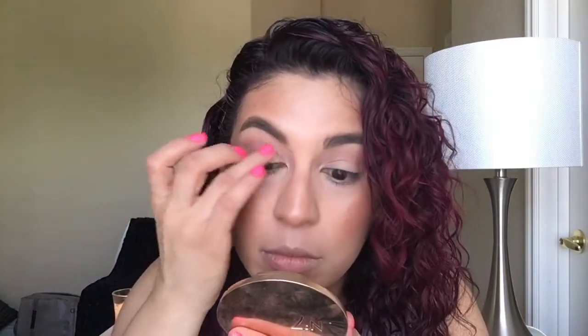We're going to go in with the L'Oreal Infallible in Amber Rush — this is a really pretty color. I love using these really pretty rose gold colors. I'm going to go in with my finger and press this on my lid. I'm going to go in with this rose, deep rose gold color — I'll use my finger because it always gives me good pigmentation.